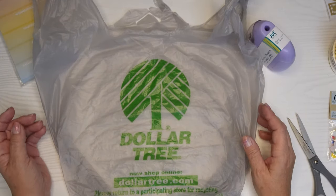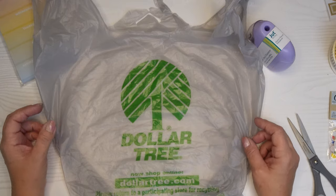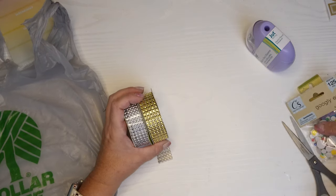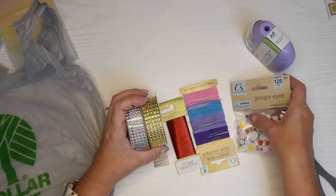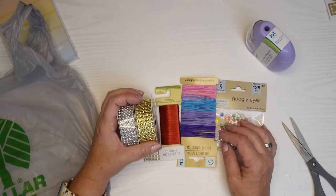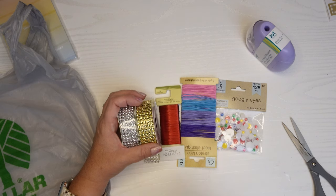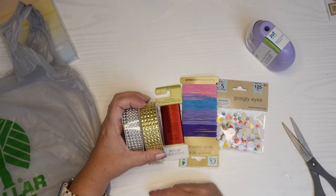That is my Dollar Tree haul for this week. I stay out of the Dollar Tree because I spend money there and some of the stuff I just didn't need, but it's super fun. I hope you enjoyed all these — let me know which one was your favorite. If you'd like to see more information about how I organize my crafts and where all these things are going to go, check out my craft room organization and renovation video right here. Thanks for watching!